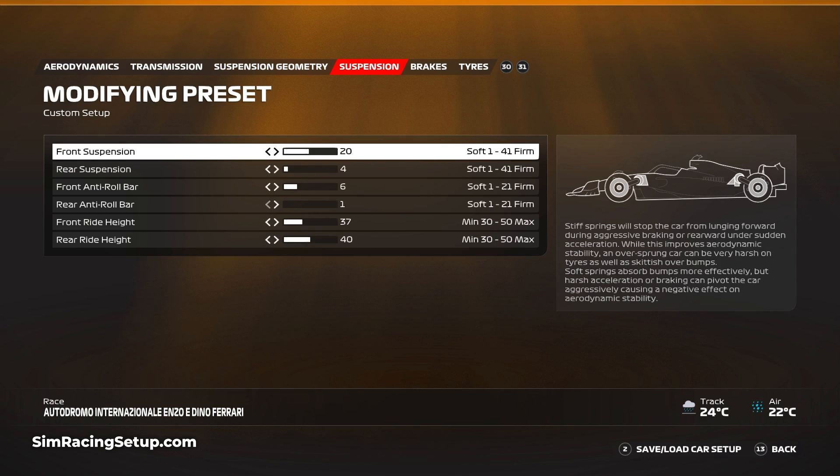I've softened things down with the suspension, which again is very normal for a wet car setup — 20 at the front and 4 at the rear suspension. Then for the anti-roll bars I've gone 6 and 1, and for the ride height I've gone 37 and 40, which is quite important especially over some of the larger bumps and curbs through that first sector.